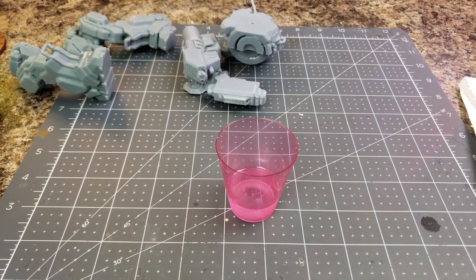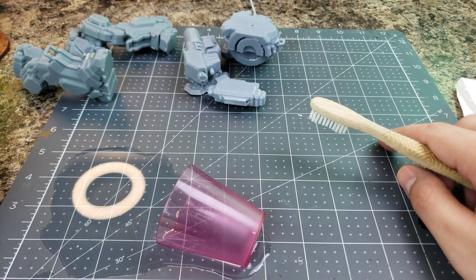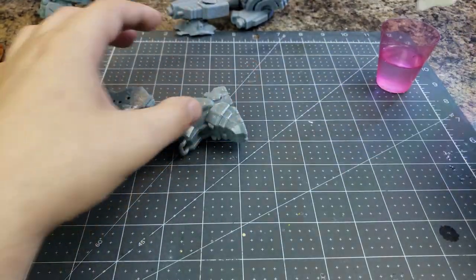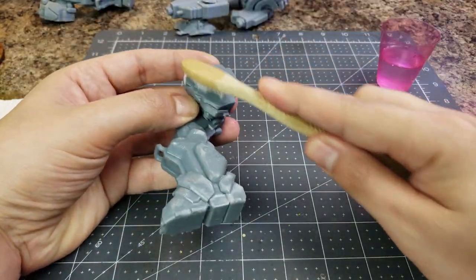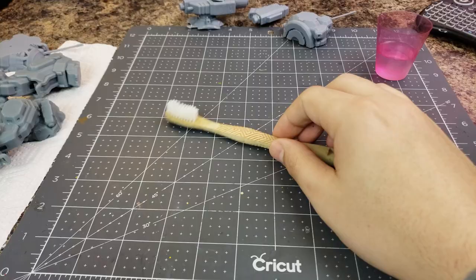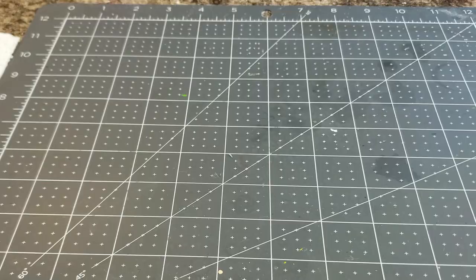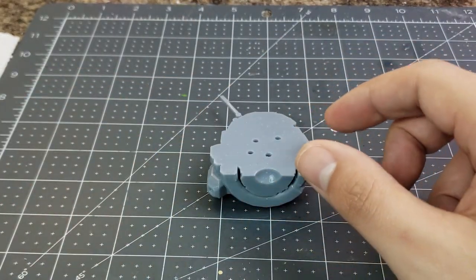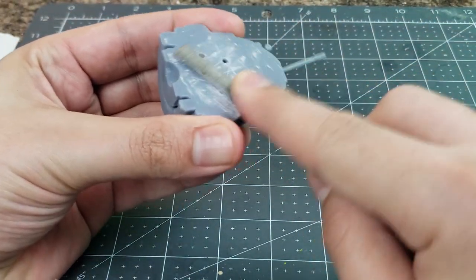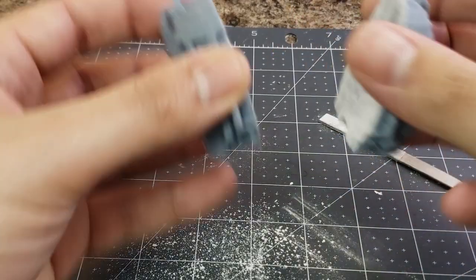Just carefully pour out a bit, recap your alcohol, grab your toothbrush, and then we can start. With our little reservoir of alcohol safely off to the side, we can use this dedicated toothbrush to scrub away any remnants of that 3D printing resin. A little bit of diligence at this stage will help the later steps go smoother. It's especially important to ensure that any portions of the model with leftover marks from the 3D print supports have any and all sticky residue removed. From here we're going to use our trusty Army Painter file and start smoothing down these connection points.